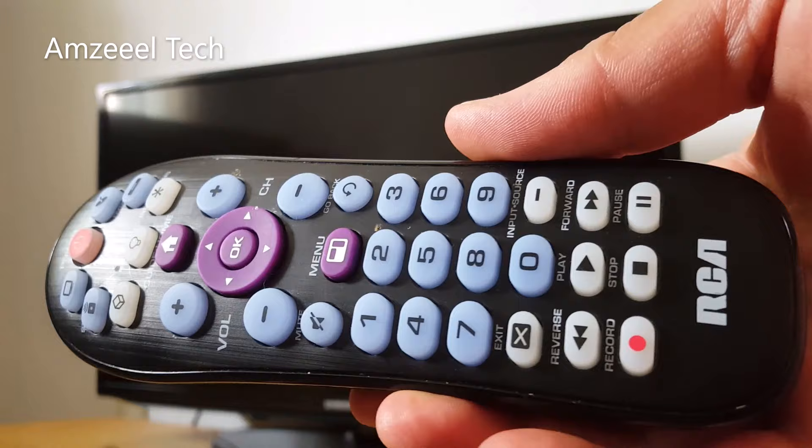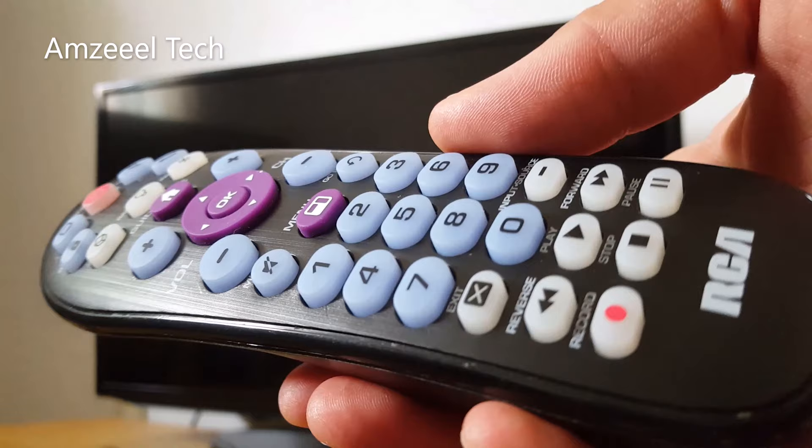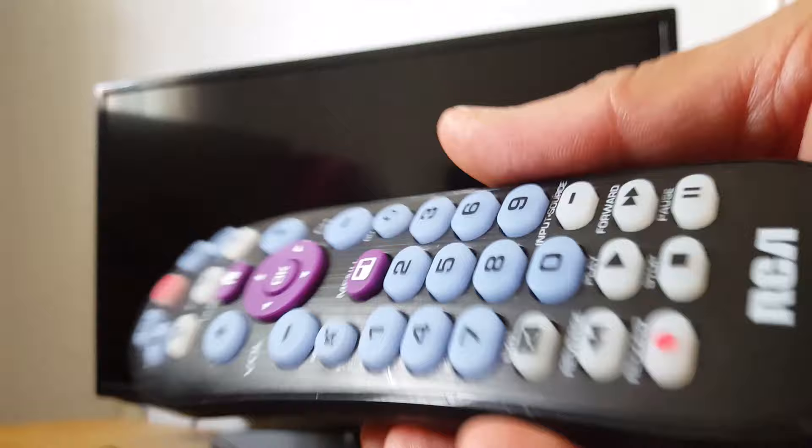Hello everyone, sharing this video about another RCA universal remote — a different model. I'm going to show you how to program this universal remote without a code, whether your TV or device is on or off.